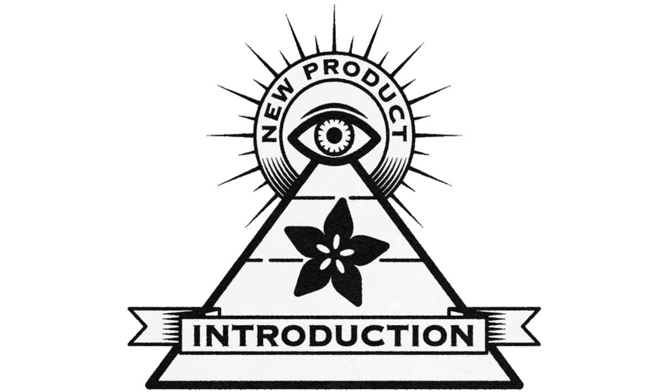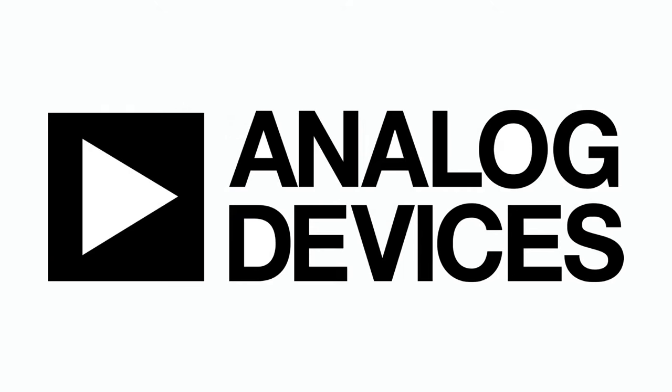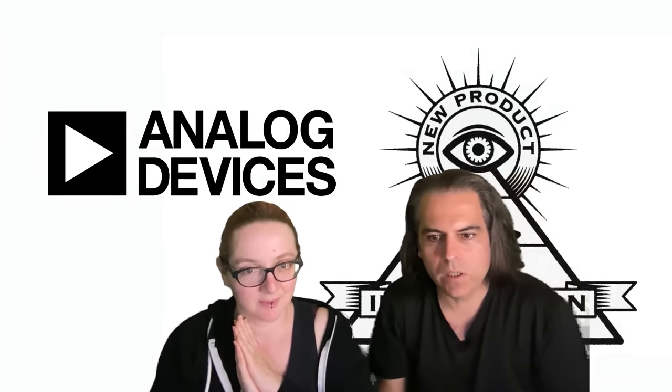Hi, on NPI, brought to you by DigiKey and Adafruit. This is New Product Introduction. This week it is from Analog Devices. Lady Ada, what is the NPI New Product Introduction of the week?